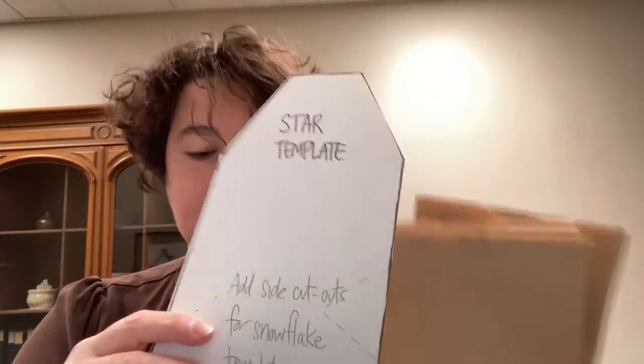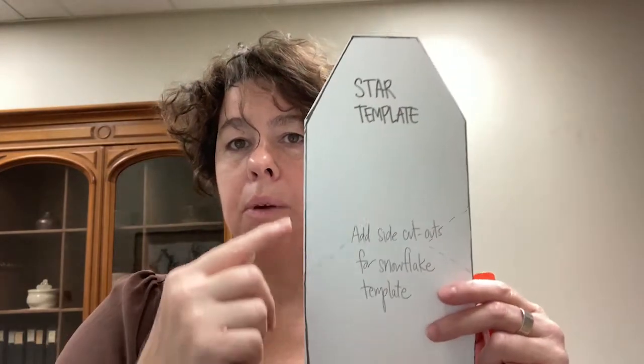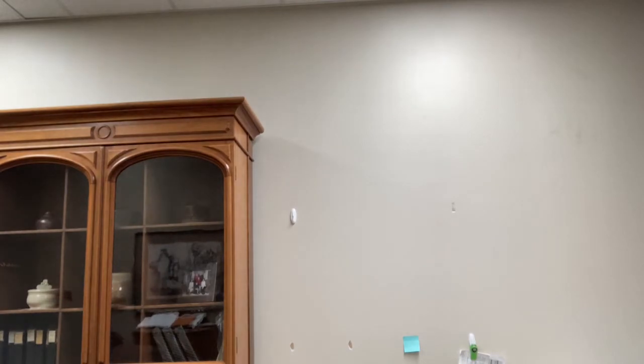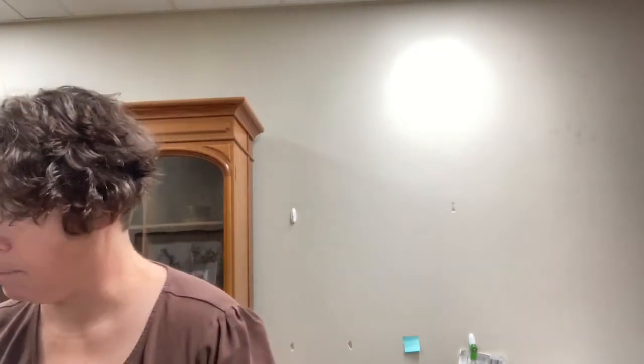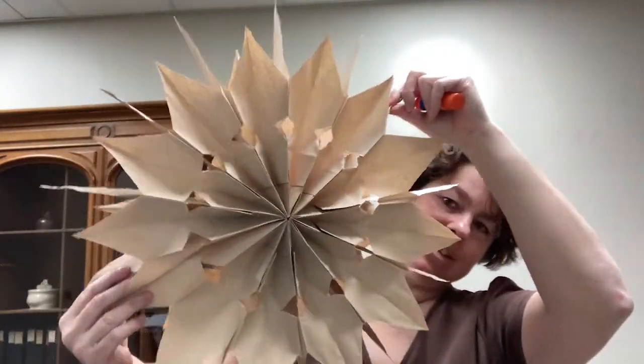To that end, we've given you a template showing what kind of shape would make a star. If you open that template up you will see a star that looks like this. If you make a few more cuts you could also get a snowflake template — the snowflake looks actually cut to a full point, but it doesn't have to be. The snowflake template looks like this, so you can see the difference between the star and the snowflake.